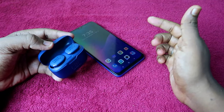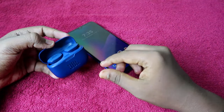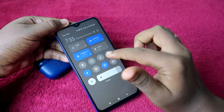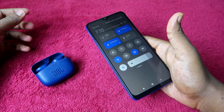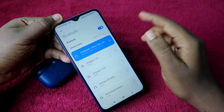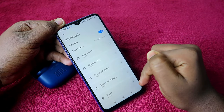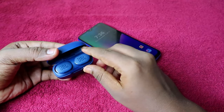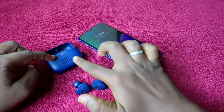Follow the same steps if you're using the JBL Tune 230 NC. First, if you're facing the problem, you need to unpair the JBL Tune 130 NC or 230 NC from all devices it was previously connected to. Go to Bluetooth settings, find the device, click on it, and select the unpair option.